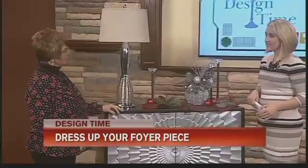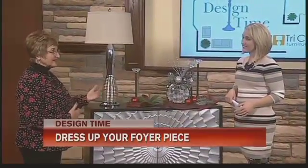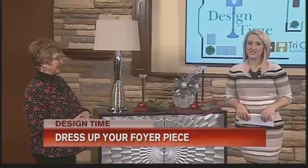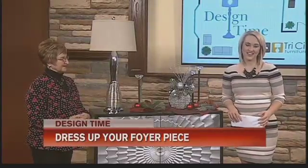We have lots of things set up, so if you're needing more ideas it's easy to come over — we'd be glad to help. Thanks so much to Kathy for joining us. If you want these tips again, we're going to put all of them on wnem.com. We'll see you next time for another design time segment with Kathy.